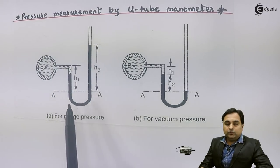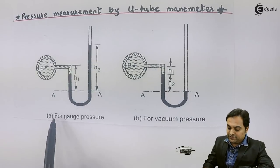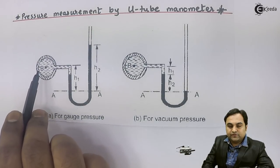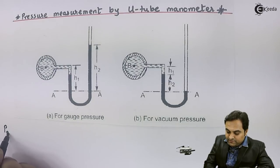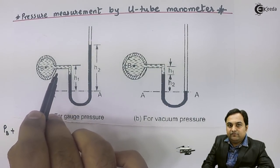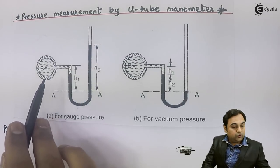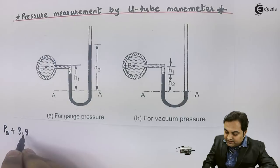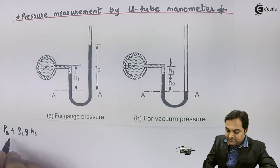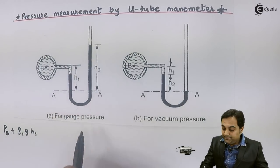To measure pressure we apply a balance in both the left and right limbs of the manometer. For gauge pressure, I write the equation starting from the left portion. We want to measure the pressure of pipeline B, written as P_B. In the left portion, the fluid has density rho_1, so the pressure contribution is rho_1 × g × h1, where g is the acceleration due to gravity and h1 is the height. This gives the total pressure in the left portion.